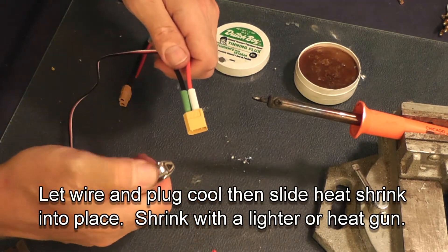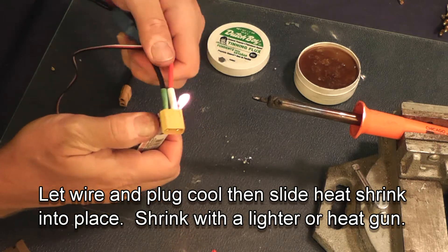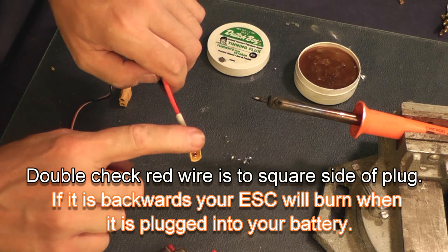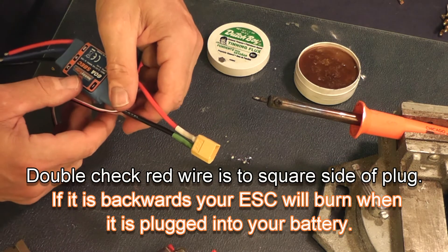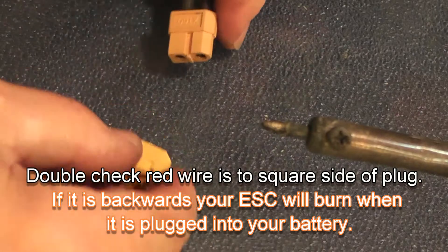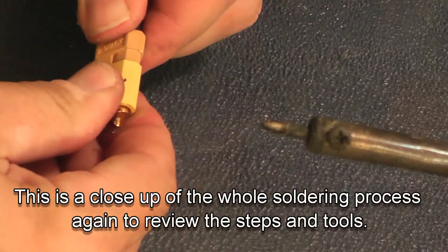Now slide the heat shrink up, and I like to use a lighter or a hot air gun to shrink the heat shrink. I'm going to show you the exact same process again with a little bit less focus and a little closer up, but make sure you understand your plug.